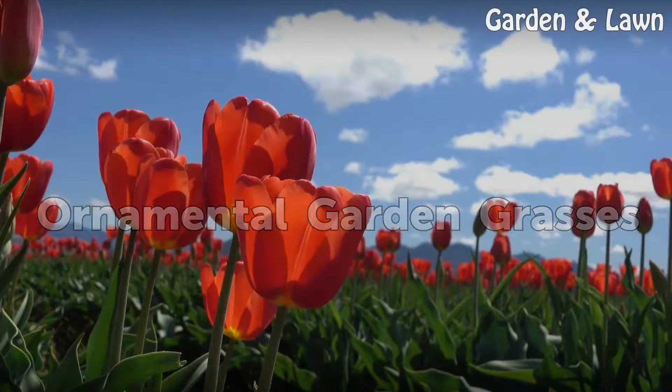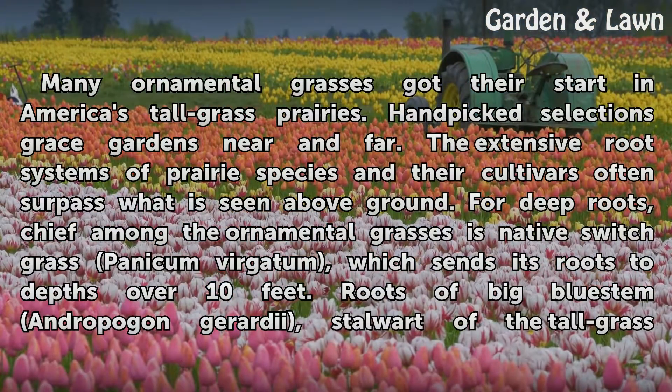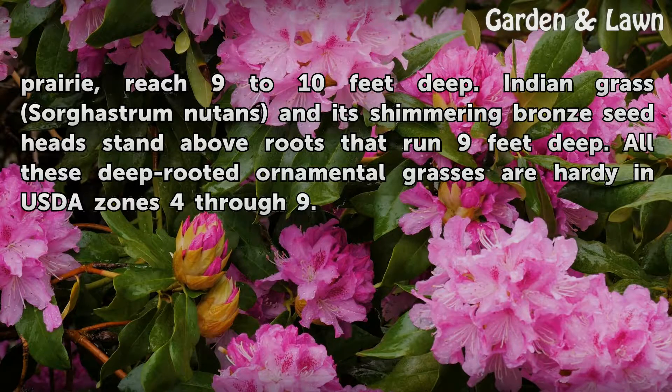Ornamental Garden Grasses. Many ornamental grasses got their start in America's tall grass prairies, and handpicked selections grace gardens near and far. The extensive root systems of prairie species and their cultivars often surpass what is seen above ground. Chief among the ornamental grasses is native switchgrass (Panicum virgatum), which sends its roots to depths over 10 feet. Roots of Big Bluestem (Andropogon gerardii), stalwart of the tall grass prairie, reach 9 to 10 feet deep. Indian grass (Sorghastrum nutans) and its shimmering bronze seed heads stand above roots that run 9 feet deep. All these deep-rooted ornamental grasses are hardy in USDA zones 4 through 9.